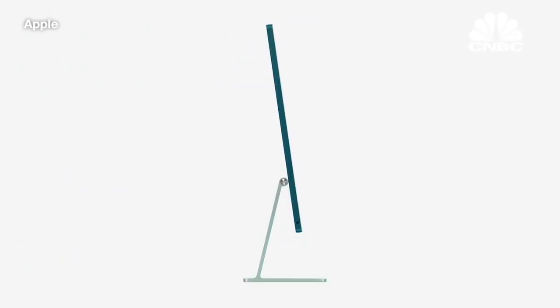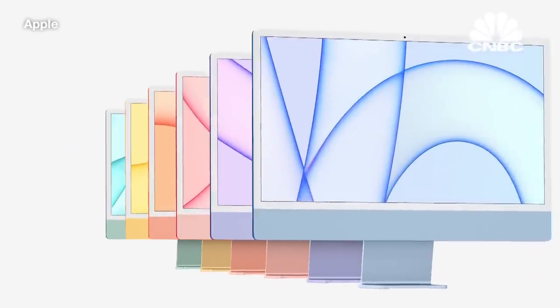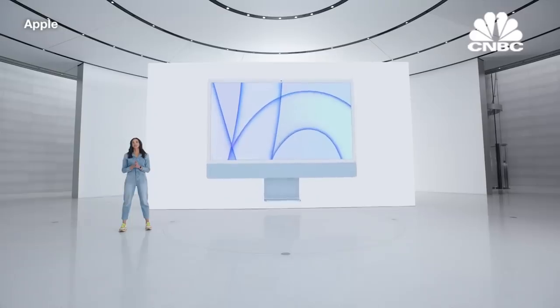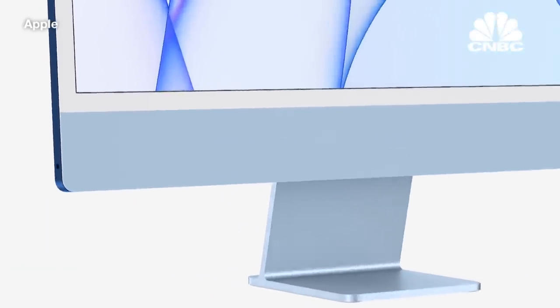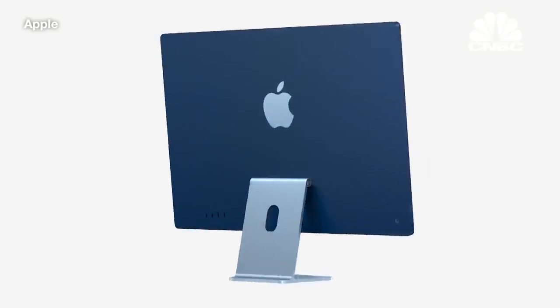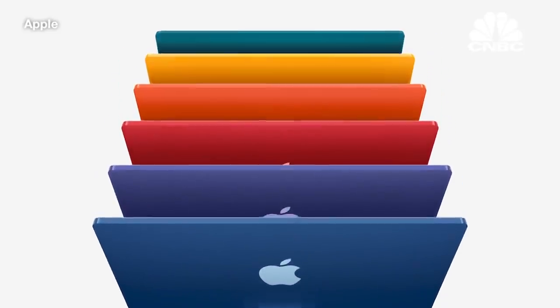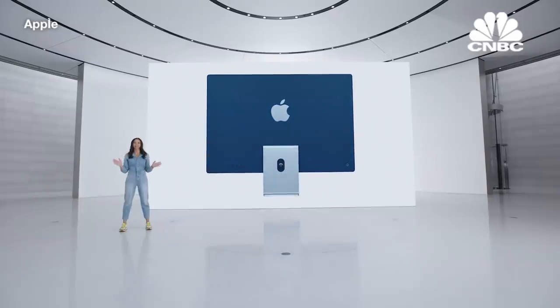iMac's new form is stunning, with a spectrum of vibrant colors, so you can choose the one that fits your own personal style. We wanted it to feel light and optimistic, while instantly brightening up any space. From the front, iMac is clean and simple, with a single sheet of glass covering the entire surface. The softer colors and light gray borders ground the iMac in your environment and allow you to focus on your content. In contrast, the back is designed to really celebrate color with bold, richly saturated shades. In many places, the back of iMac is the first thing you'll see, so we created colors that would bring a sense of joy to any space.